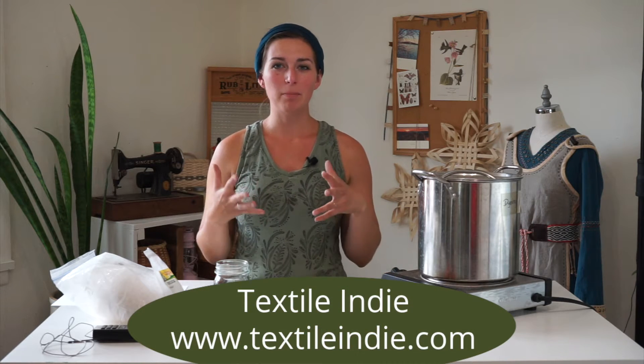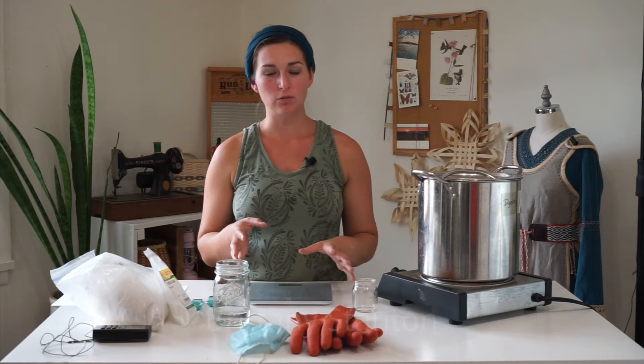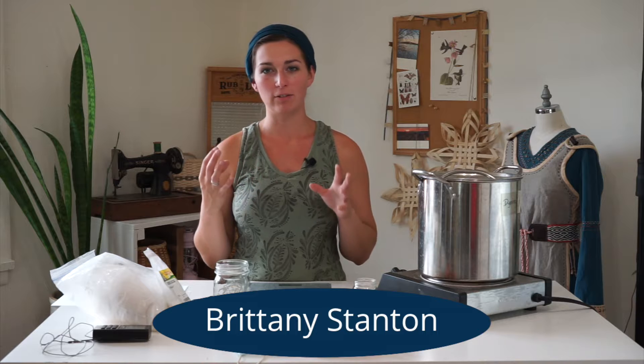Hi Sugar Snaps! Dying can be a bit overwhelming with all the different types of fibers you can dye on, all the different types of mordants you can use, the dye plants that you can use, or natural dyes that you can try out. So today I'm going to show you how to mordant your protein fibers with aluminum sulfate and cream of tartar.